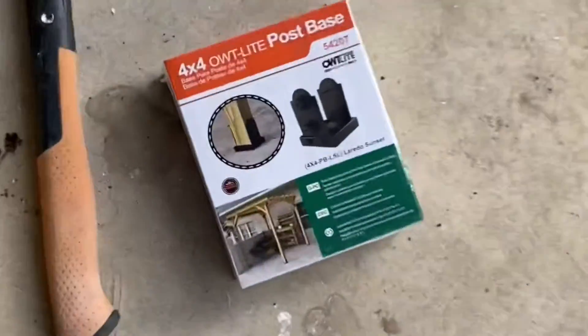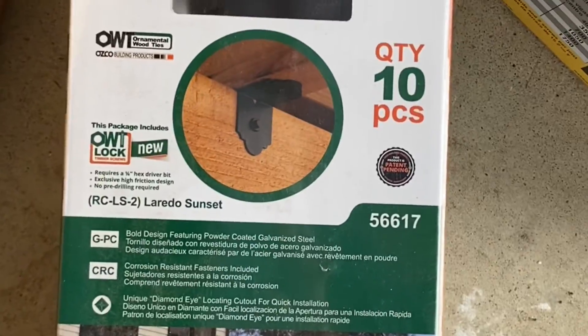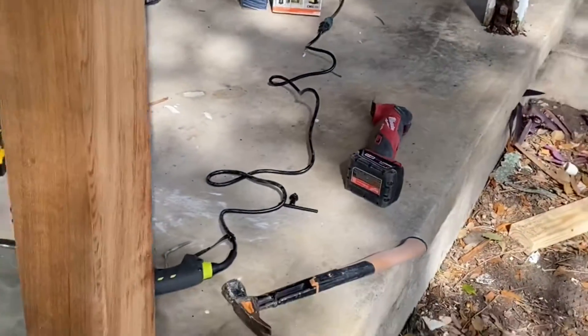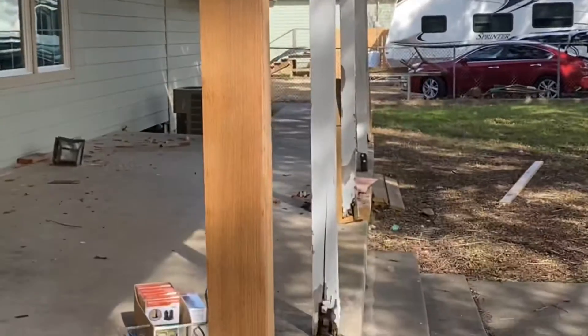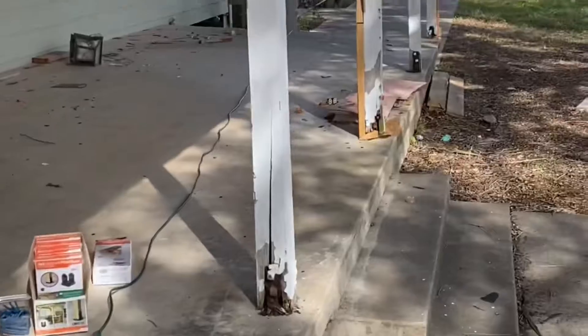I'm gonna put that Home Depot bracket right there, just put these right at the top. Here's my first one done of the day. I got one done but I have to go to Home Depot to get some more bits. Just one cheater post done — I have to do four more.